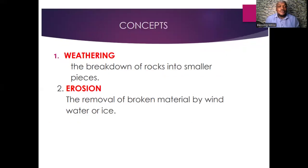There are some concepts we need to understand before discussing the formation of hilly landscapes in detail. Weathering refers to the process of breaking down rocks into smaller pieces. Erosion is the removal of broken materials by wind, water, or ice.